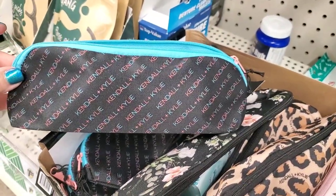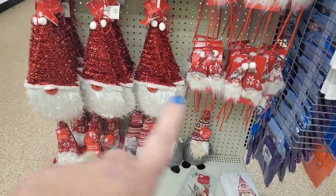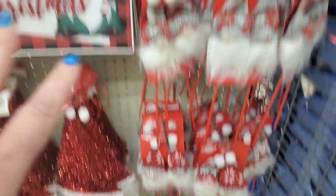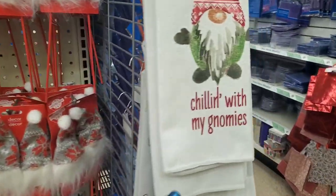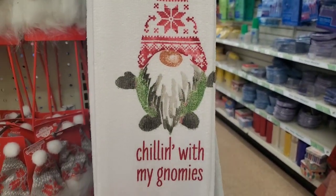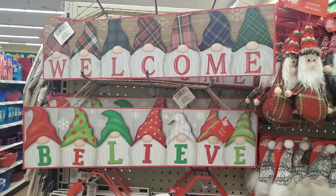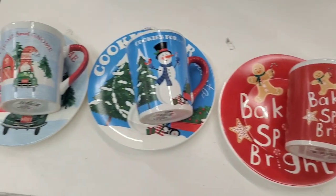Look at how nicely done this end cap is. They did bring back the tinsel wall decor sign, gnome, buffalo check signs, ornaments, and gnome picks. This 'Chilling with My Gnomies' dish towel is microfiber — look at how nicely detailed that gnome is. Then there's this beautiful one and these two super cute kitchen towels. They also brought back the welcome and believe gnome signs — tons of gnome stuff for everybody.